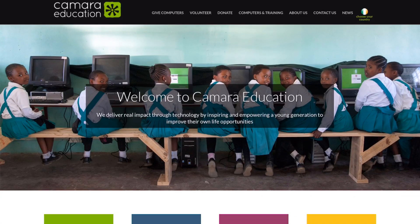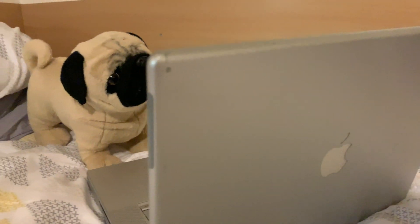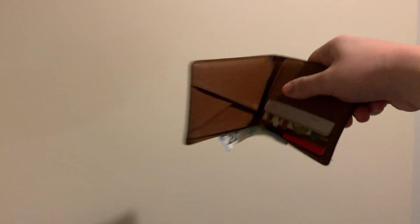Firstly, you can donate it. There are always non-profits and schools looking for extra computers, anything from a special needs school to a crisis centre. If the computer has future potential, you can always give it to a family member or relative who needs a new laptop. Or lastly, sell the laptop for cash to line your pocket.